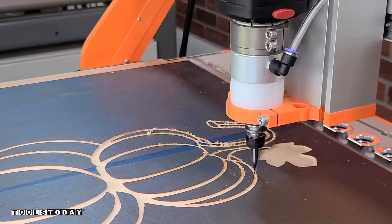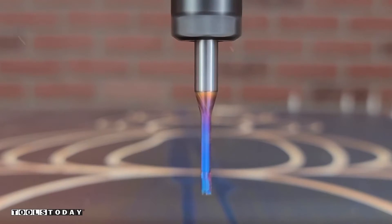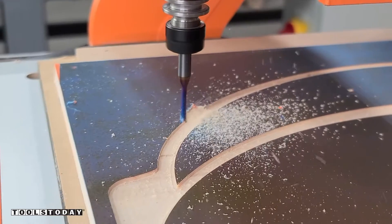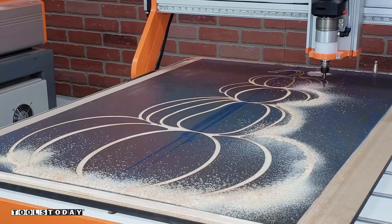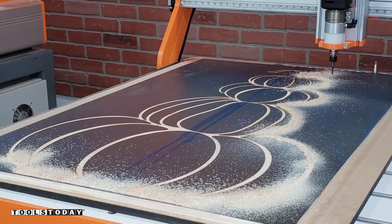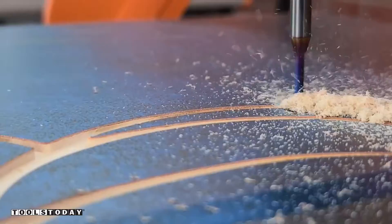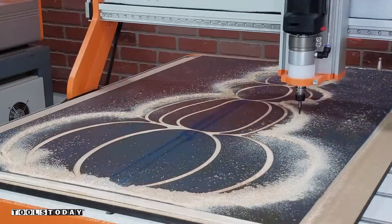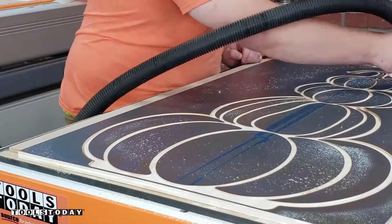We got all of that cut out, so now we just need to cut the profile. I'll switch out for the 46176-K one-eighth-inch compression bit. A compression bit has an upcut portion at the bottom and a downcut portion at the top, so it leaves a clean cut on the top and bottom surface of the material, as long as that first pass is below the upcut portion of the bit. If it's just touching the upcut portion, it'll be just like using an upcut bit and may tear out the surface finish.